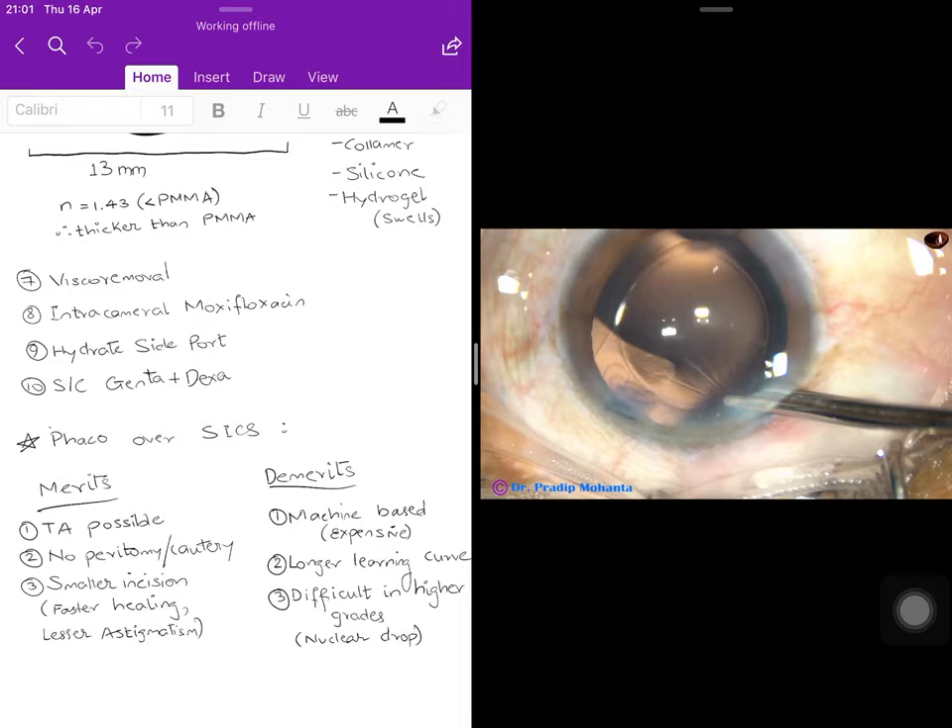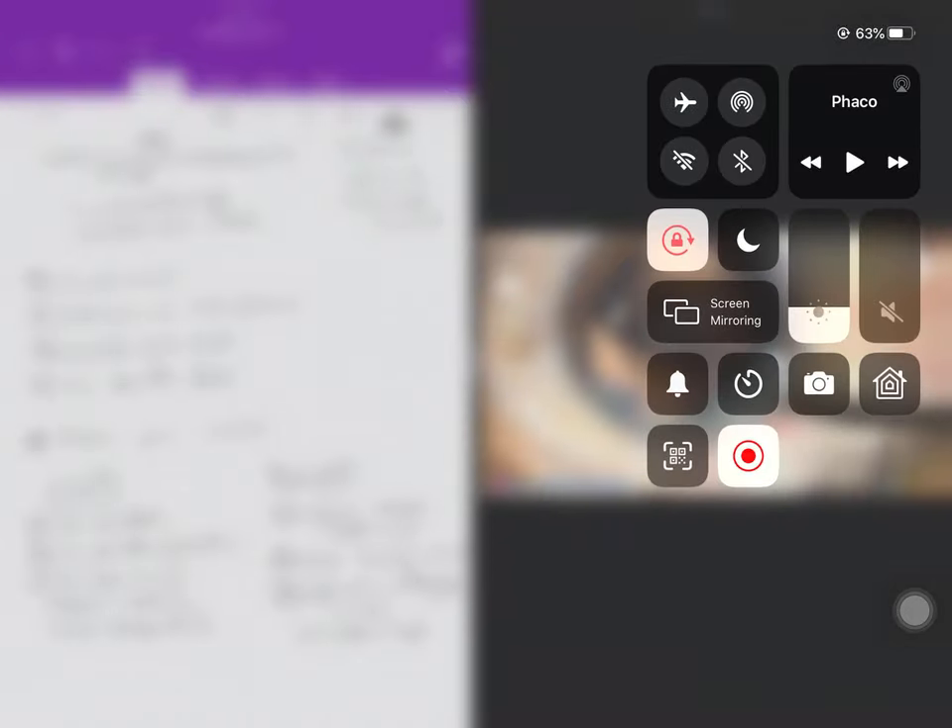Cons of phacoemulsification: it is entirely machine-dependent, making it difficult in settings with unreliable electricity such as rural India; the machine and procedure are expensive; it has a longer learning curve requiring hand-foot-eye coordination; higher-grade cataracts like mature cataracts are more difficult to operate on as they require more energy, increasing the risk of complications such as posterior capsular rupture and nuclear drop — a complication more common in phaco than in SICS.